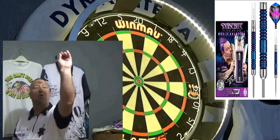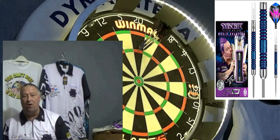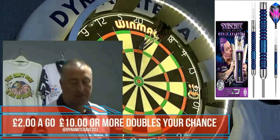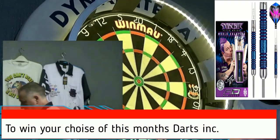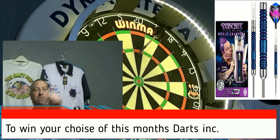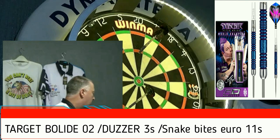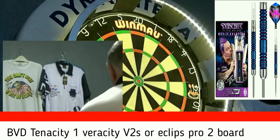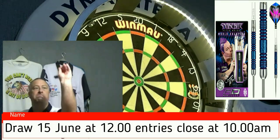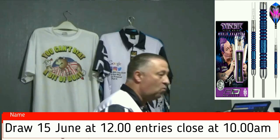Let's have a quick game of 301. 140. 137. Use me double 12. Two darts. 301 in eight darts.